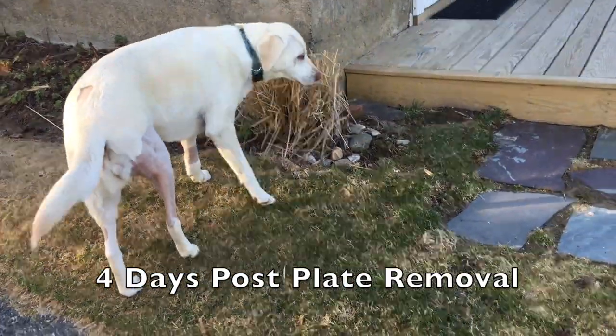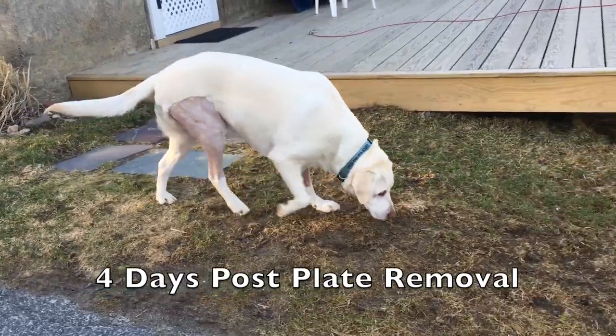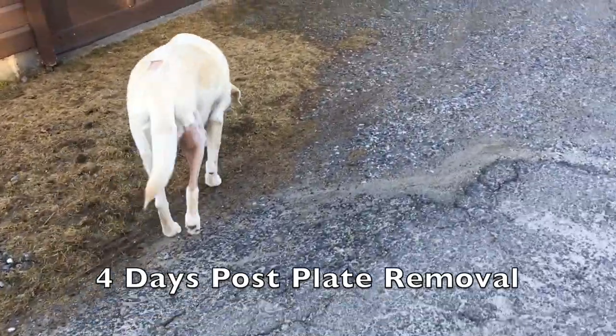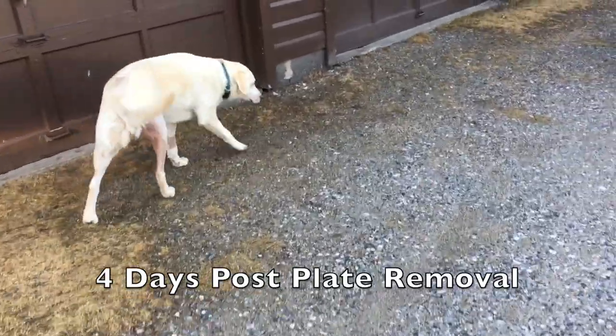Let's see how she's walking. Yesterday she was not putting any weight on it at all, even with pain meds in the morning. And now she's doing better, so maybe this is coming along. I don't really know.